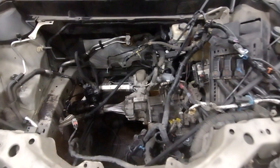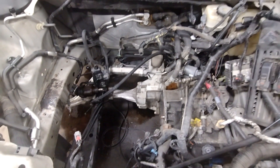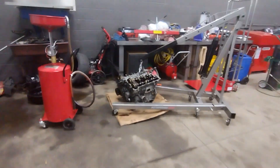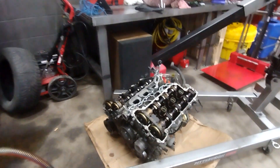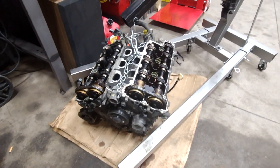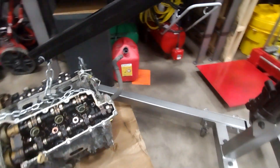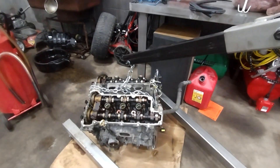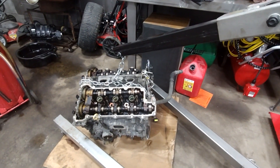As you see, the motor did come out through the top. Here it is. It will come out through the top.